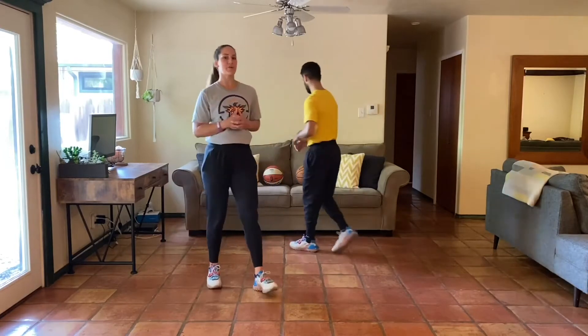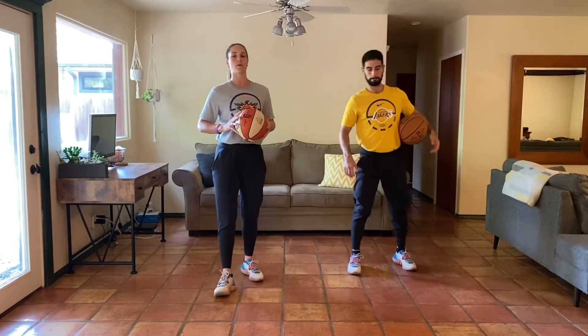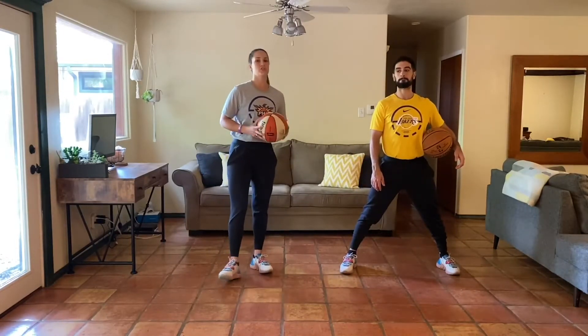Hey y'all, what's going on? Welcome to week three, day three of the at-home body weight program. Christian and Natalie here. Let's get it started. We're going to start with our basketball during this warm-up. So if you have your ball, grab it. Any other tool will work, or just move with us and use your imagination. Challenge your body weight as much as you can here.